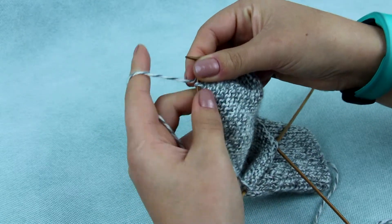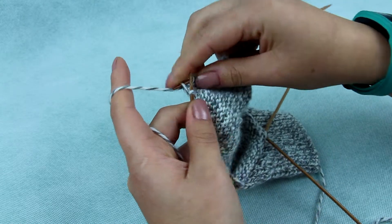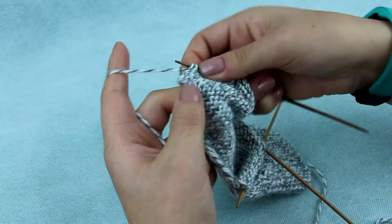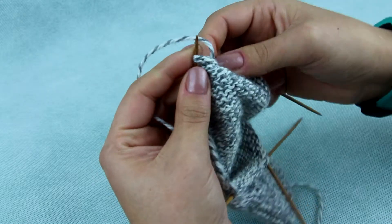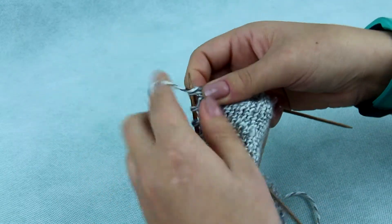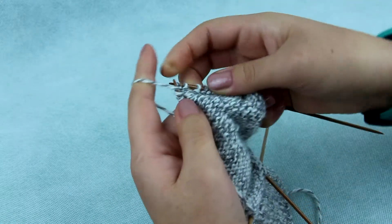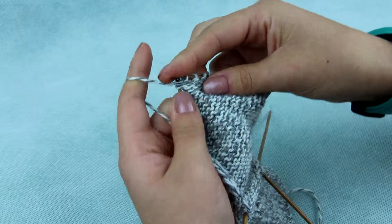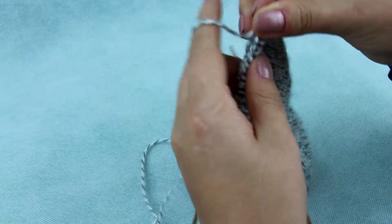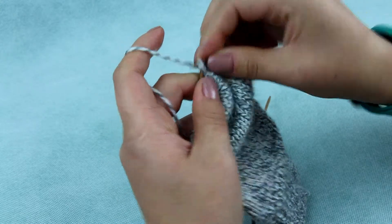When you come to the wrap on the other side, put the wrap on the needle and then — it's a little bit tricky — try to knit the wrap and stitch from the back to avoid holes. Turn, take the first stitch and proceed to knit.